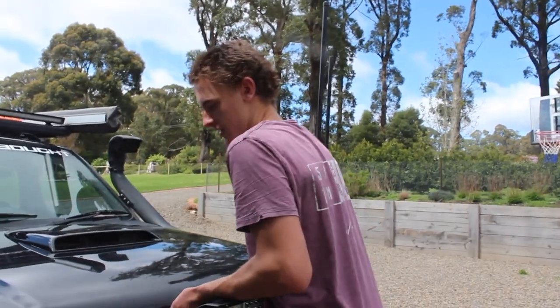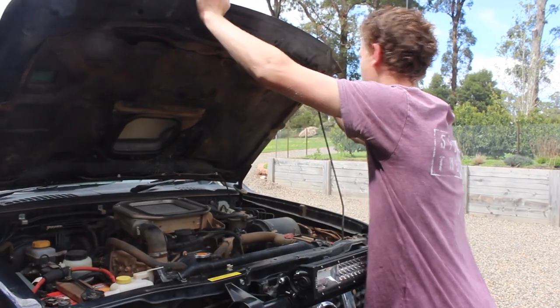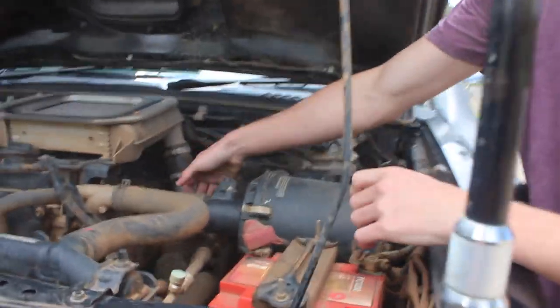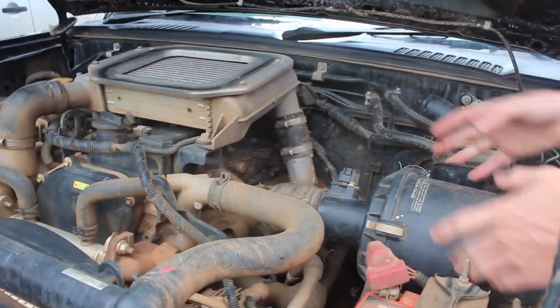Today we are cleaning the air filter from the cup. This is too tight to move around, so I have to undo it from here, from the hose, and then take this whole thing out to get the air filter out.